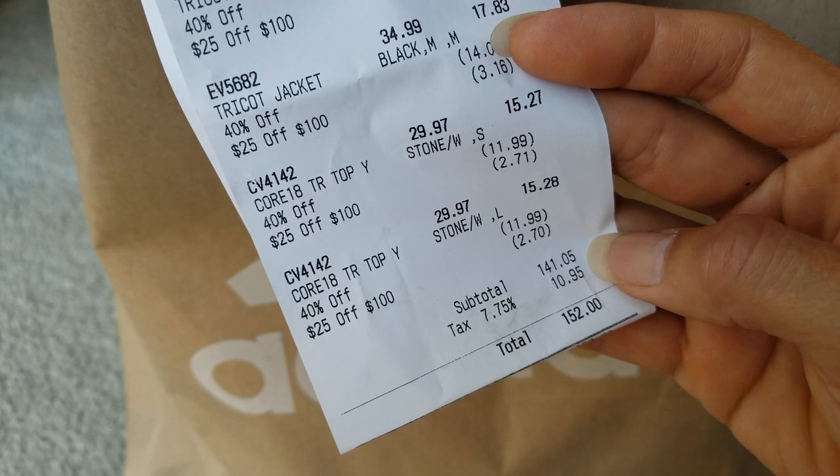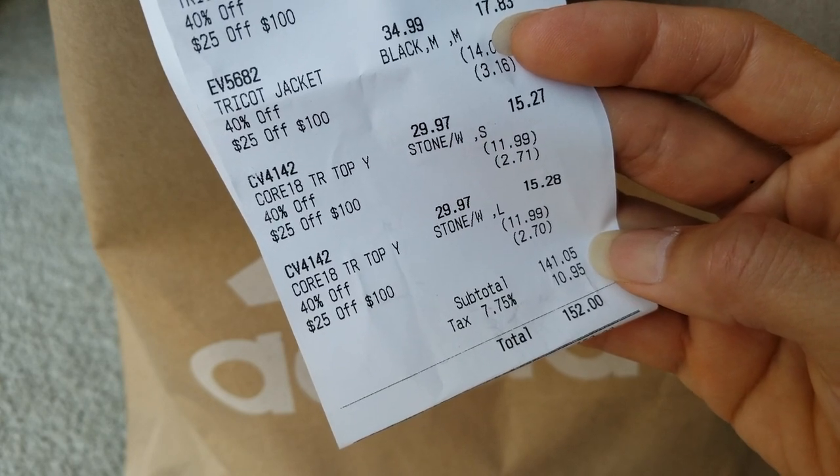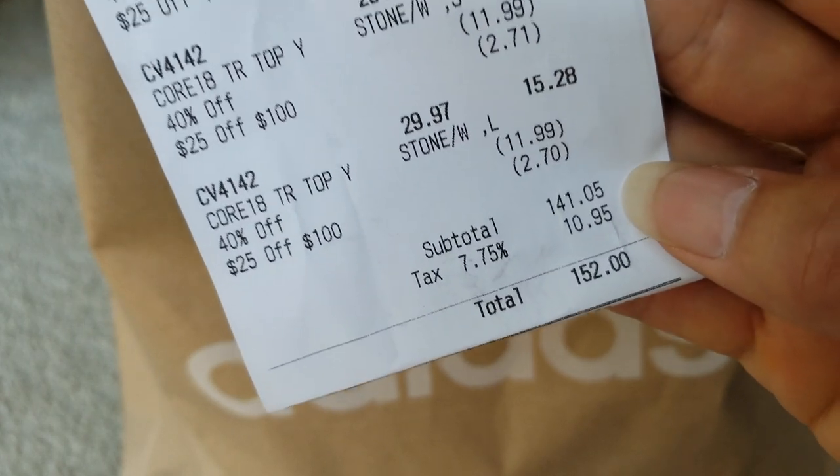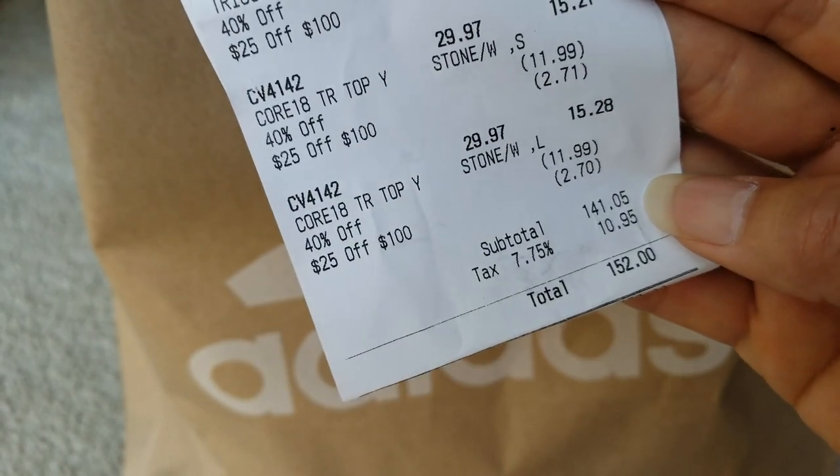That's one hundred and forty-one dollars and five cents, plus ten dollars and ninety-five cents for the tax. Wow, that's even.